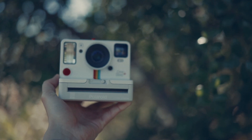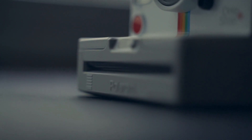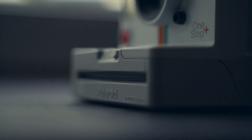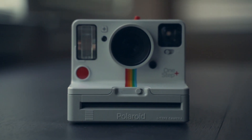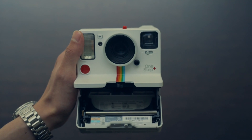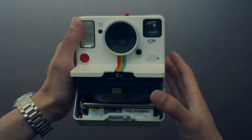This is the Polaroid One Step Plus iType camera. As an homage to the classic Polaroid and an update to the One Step 2 models, the One Step Plus takes a step further in modern functionality while still being true to its roots. To start off, simply open up the front latch and the housing should open up to reveal a slot for the film.